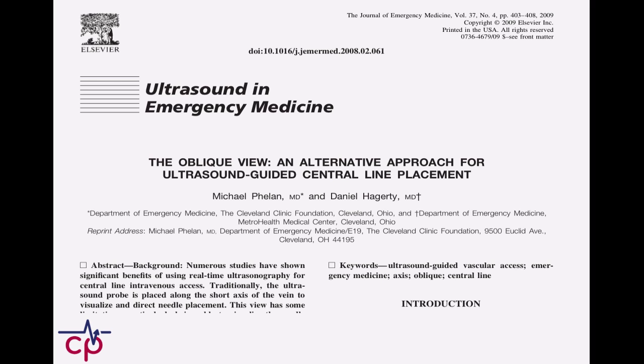Hats off to Phelan and Hagerty — these are the first guys that I know of who put this stuff to paper and started talking about this technique. I think people have been dabbling with it for a while.